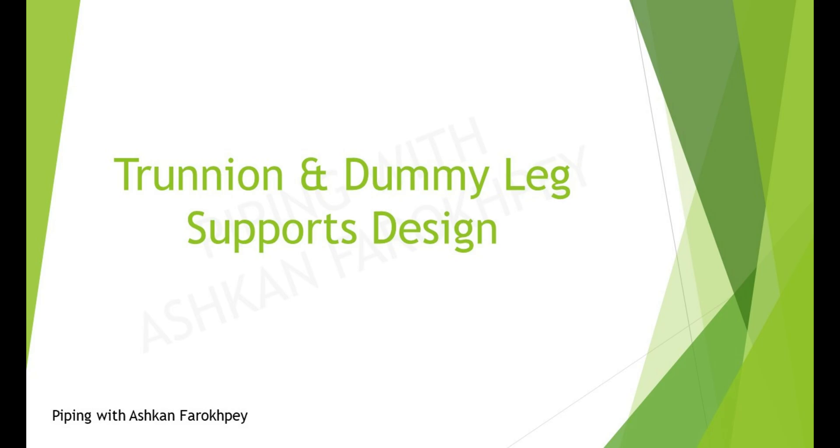Hello my friends, my name is Ashkan and in today's tutorial I am going to talk about Trunion and DemiLeg supports. You mostly know what the details of these two useful supports are, but let's review them. By knowing all the details, we can then have a tutorial video on the design of Trunion and DemiLeg supports in Caesar 2.